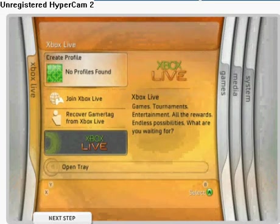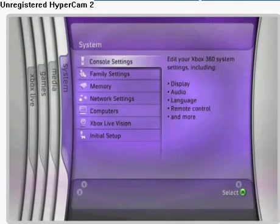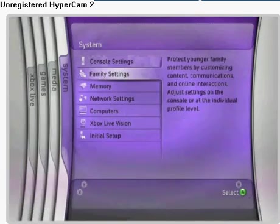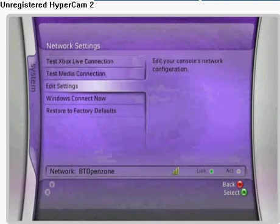From the Xbox 360 dashboard, navigate right to the System tab, then navigate down to Network Settings and press the A button on your Xbox 360 controller to select. After this, navigate down to Edit Settings and again press the A button.